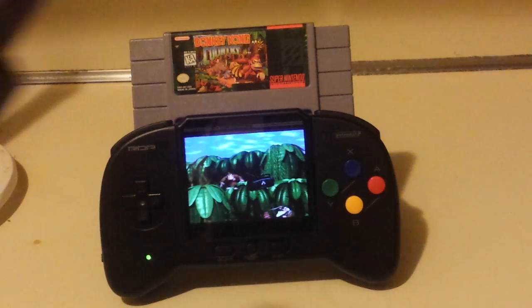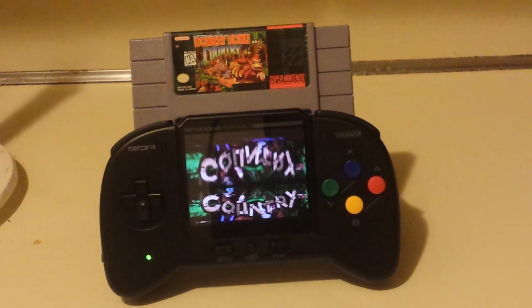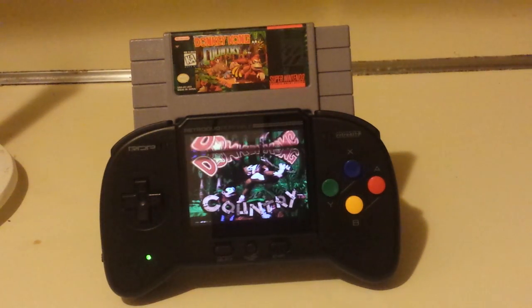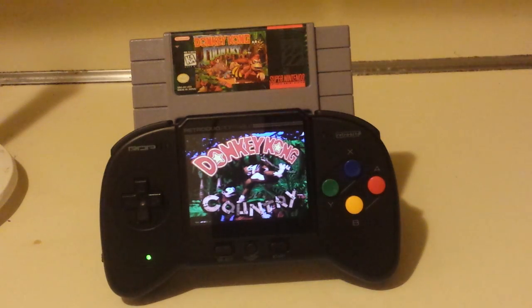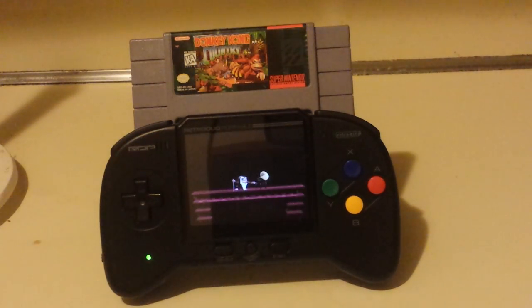The NES adapter is gigantic. On top of being able to use Genesis, Master System, NES, and Super Nintendo — which is already four systems — you can also take the Super Game Boy and make it Game Boy. Then there's a Game Boy Advance adapter, which you can take — that makes six systems.